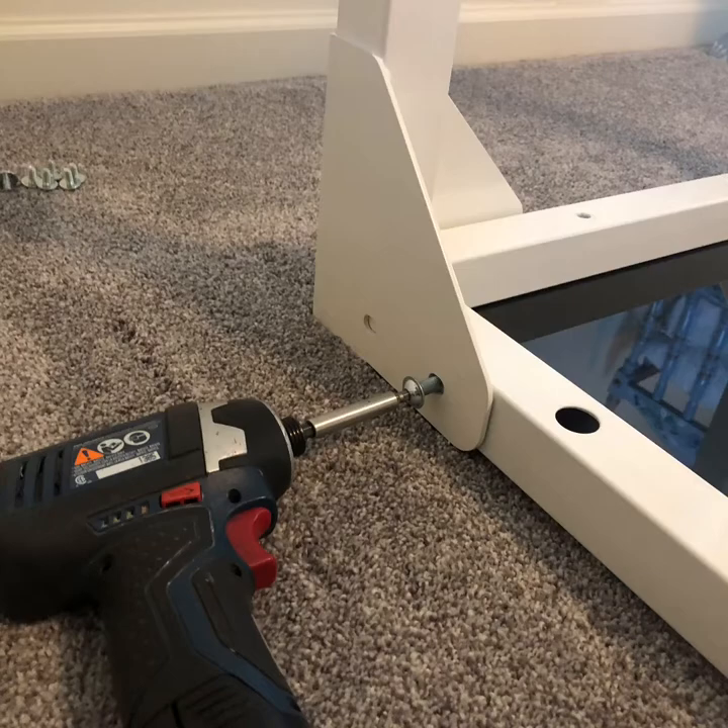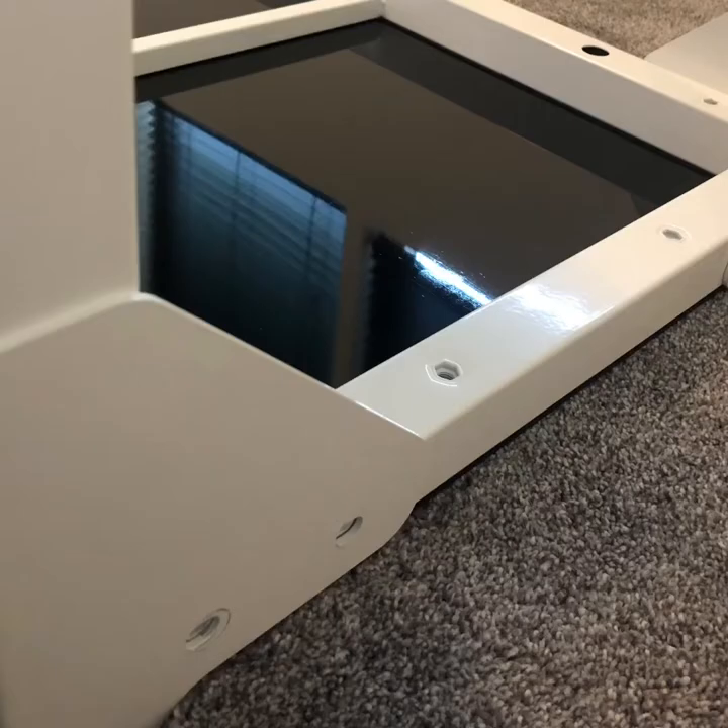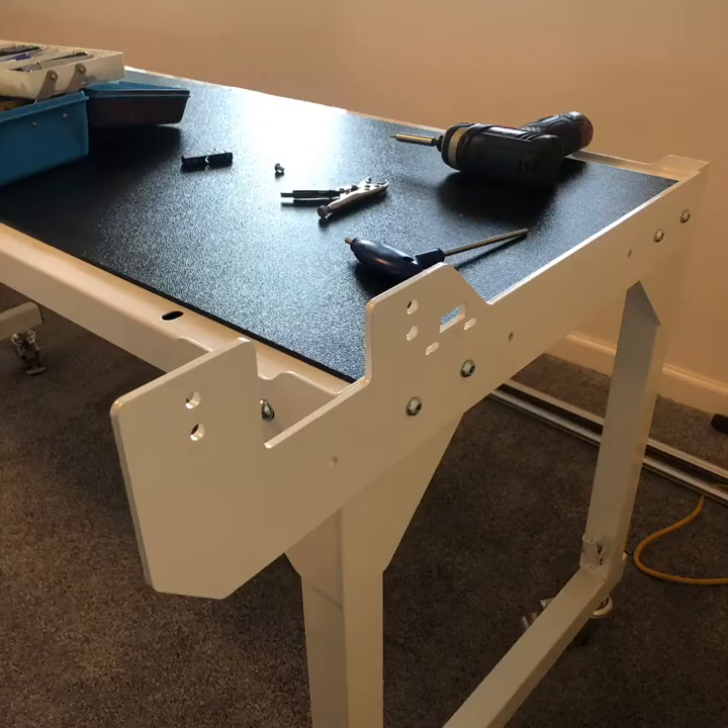Attach the bed to the upright supports. You can leave the screws out of the ends because you're going to attach longer pieces on that later. Attach the legs on the ends using the longer five millimeter allen screws to attach the ends that will support the rail holders.